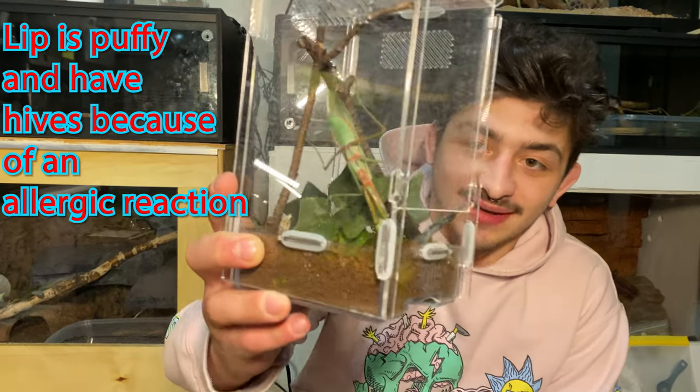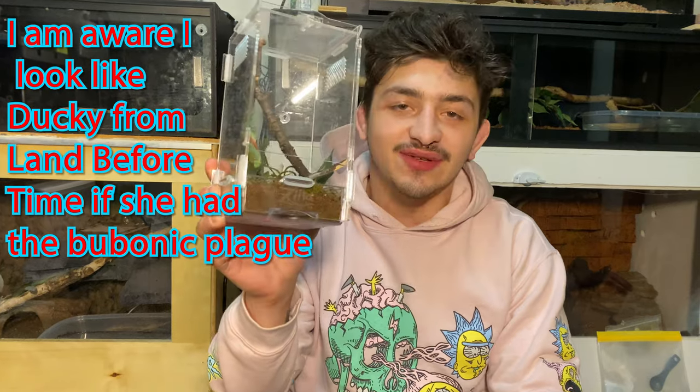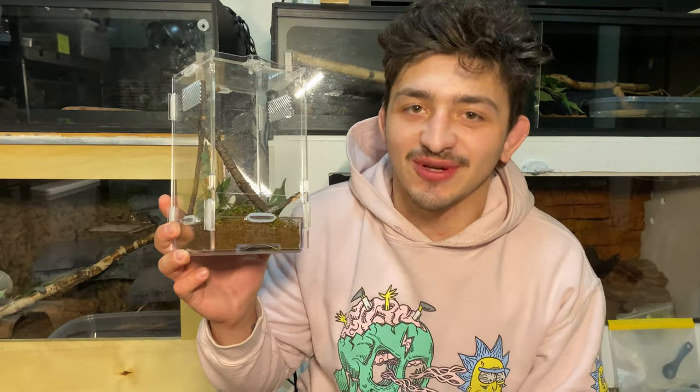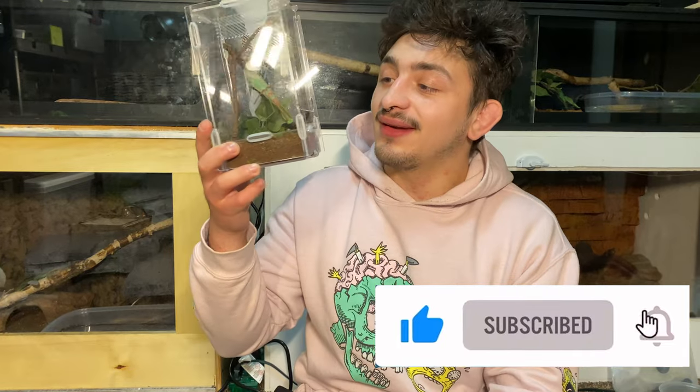Okay everybody, Pickle Rick surprised us with another molt and he's clearly too big for this little box now, so we have to figure out a way to get him from this into a bigger enclosure. Before we set up his new enclosure, make sure you guys like this video and subscribe to our channel.